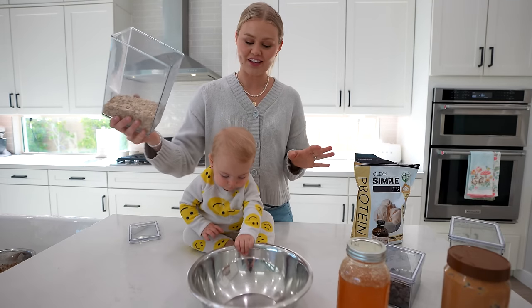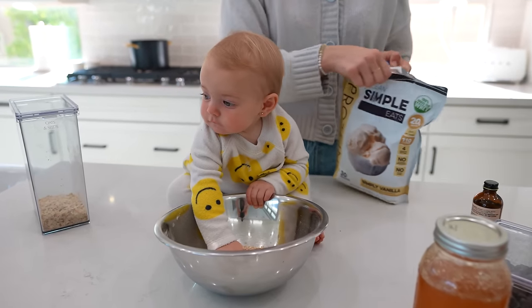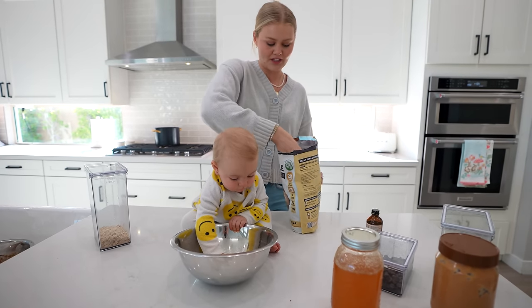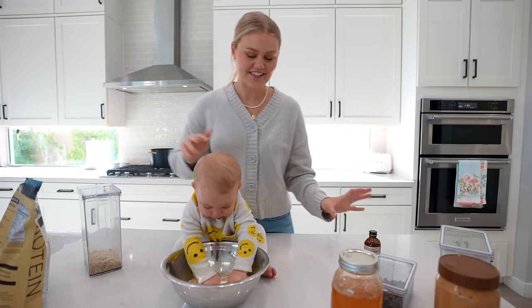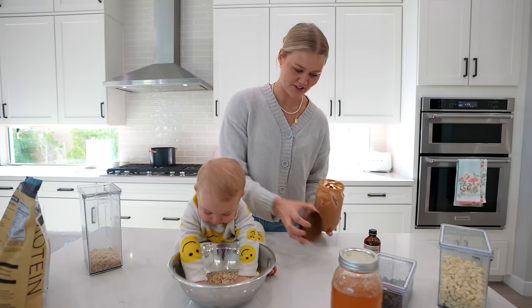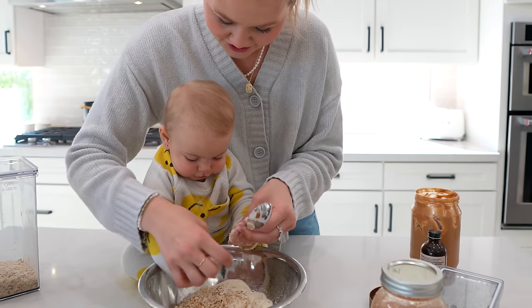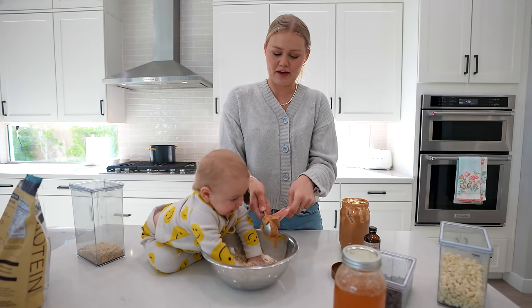First, I like to put the oats in. Then I'm also gonna add protein powder — I do a single scoop, but sometimes if I want extra protein I'll do a double scoop. Like I said earlier, you kind of measure everything with your heart. She's helping me mix the protein and the oats. Next I add a lot of peanut butter, because peanut butter is the best.